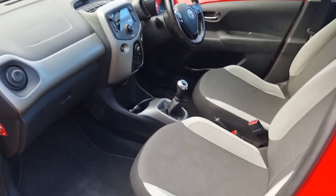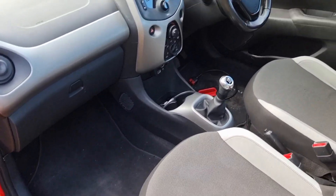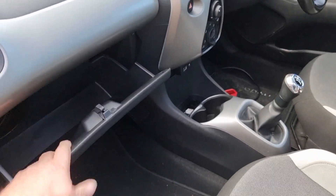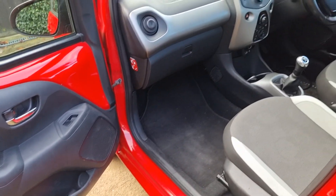I'll show you the inside, which is one of the cleaner ones we've had. No service history with this one unfortunately, unless it's all on the Toyota website because it's a newer car. Basically the one's been looked after a bit.